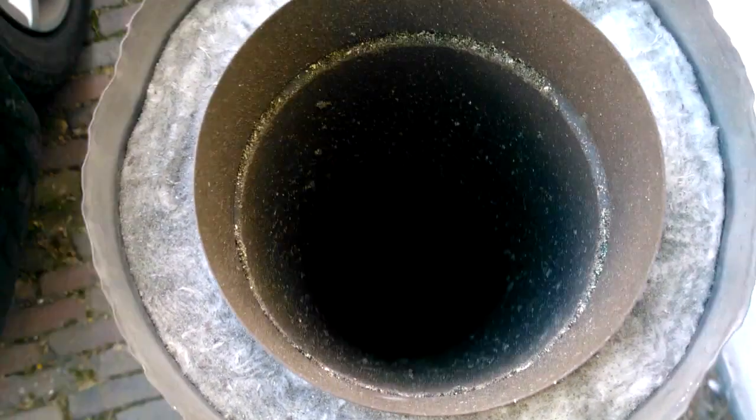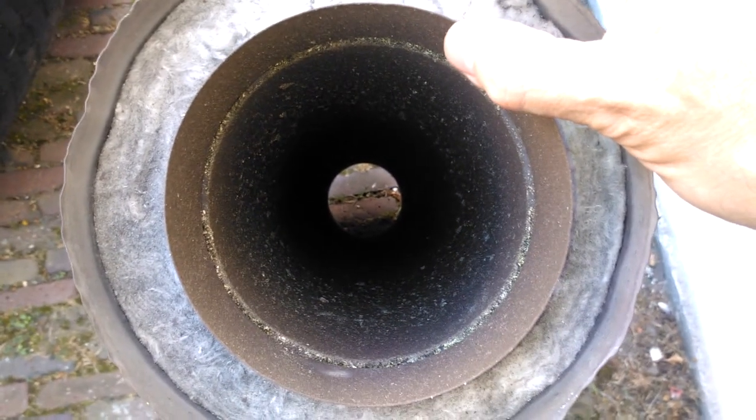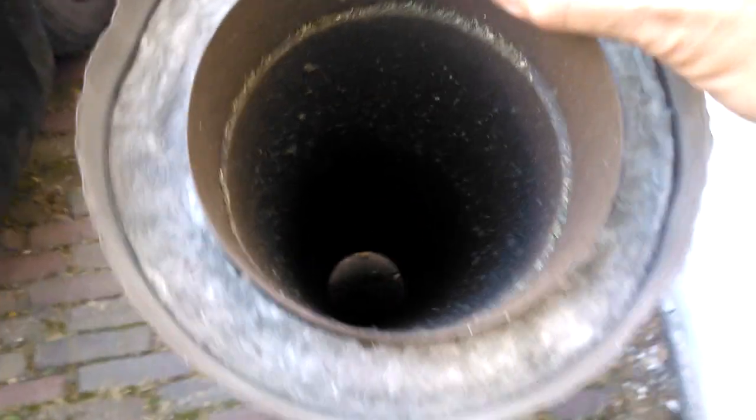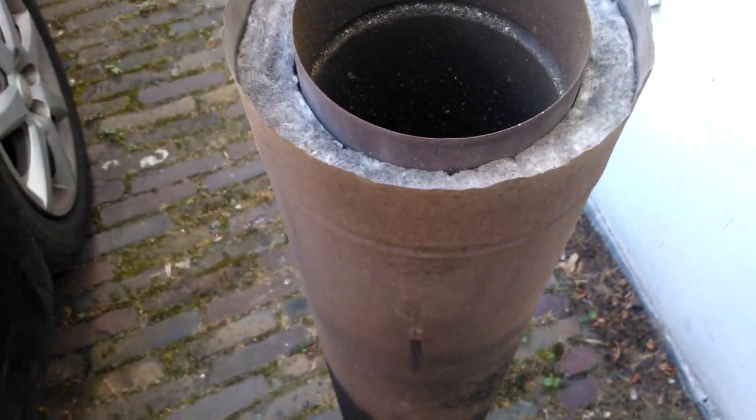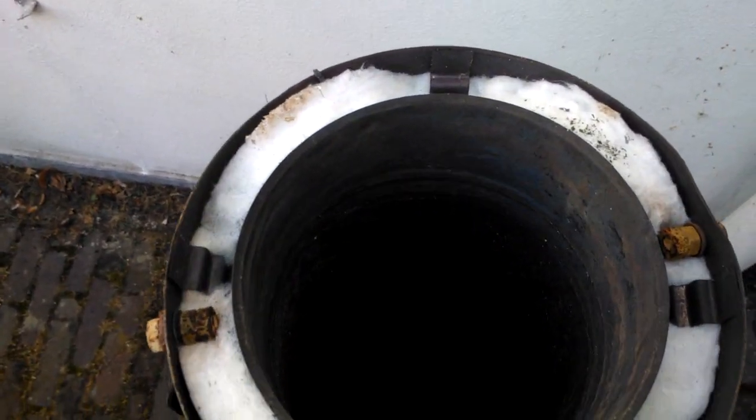Now we can do a further inspection of the stainless steel riser pipe, and that looks good — there are no loose parts in it. You can again see this gradient of colors along the vertical part, with a still shiny lower part. And the inside is beautiful: no soot, no coal, nothing — no grey parts. Just looking good. So I don't have to replace this.